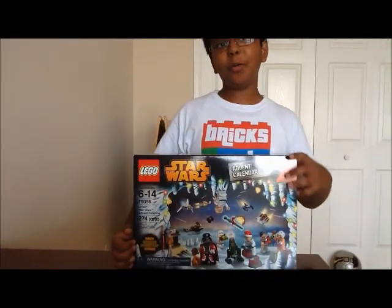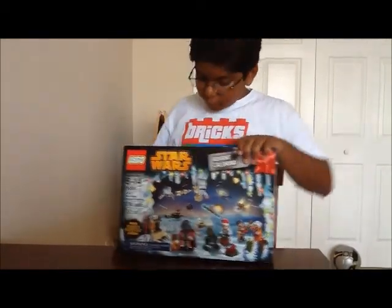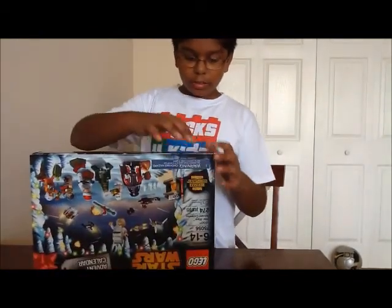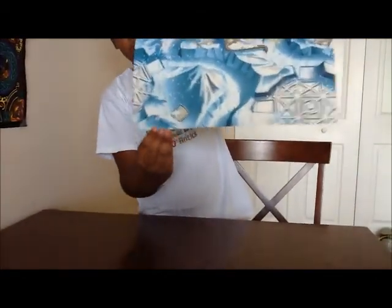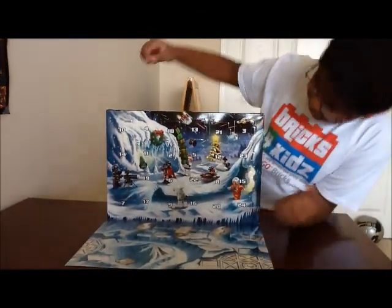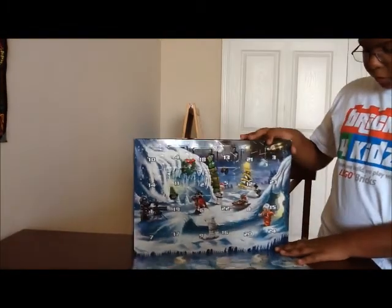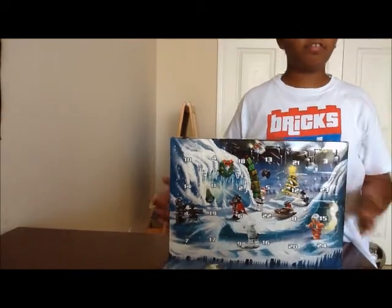Okay guys, I'm back. I opened it already — just the bottom part. What you actually have to do is flip it over and then cut off the tape, and when you put it down you get a little play mat sort of thing. Right here you have all of the days in December, and for every day — so like today is the first — we're obviously only going to be opening day one, as it is December 1st.